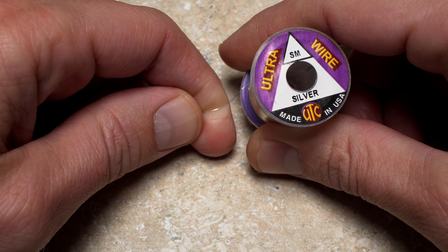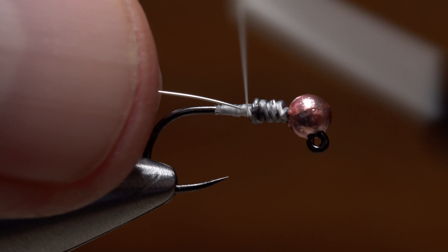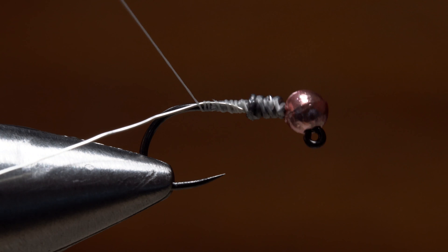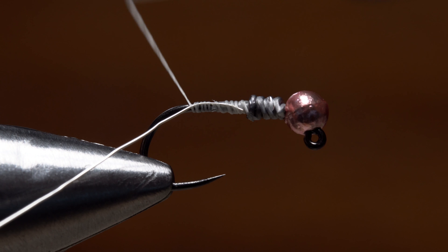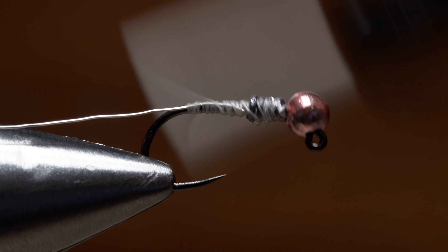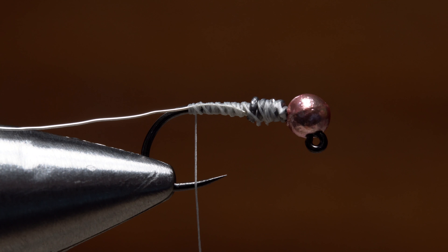Small silver ultra wire is used for the rib. A 10-inch length is enough to make numerous flies. Secure the wire to the hook shank with tight wraps of tying thread, and continue taking thread wraps all the way back to the start of the bend. Then go over everything with thread wraps to make sure it's bound down really well.